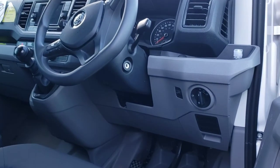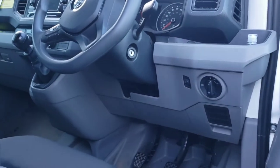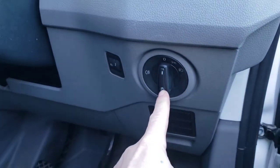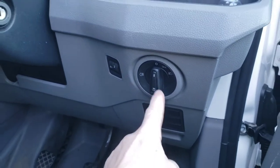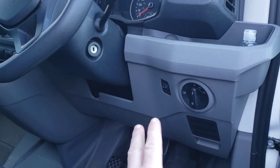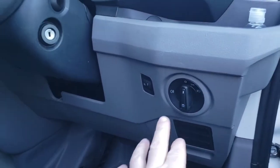Welcome back to the channel, welcome back to another video. In this video I'm going to be showing you how to remove your light switch in a VW Caddy. This can be in the Crafters, Transporters — all the ones with this particular headlight.